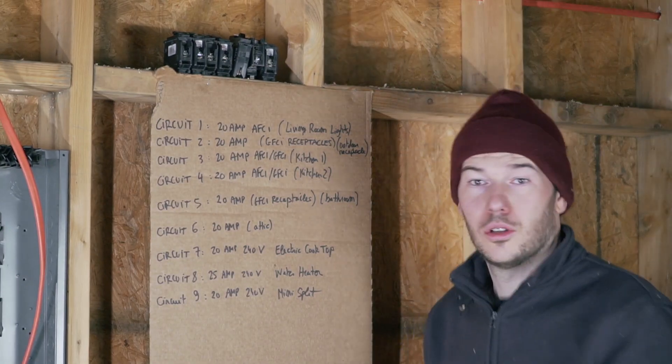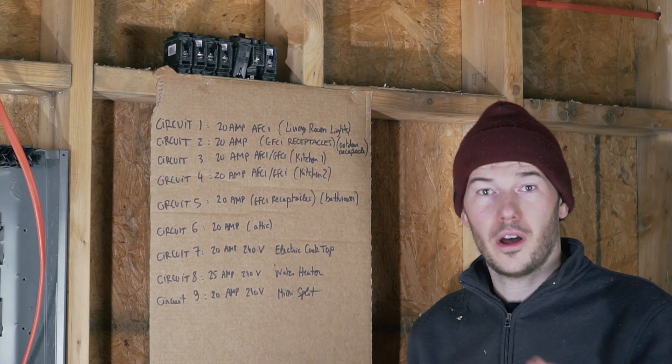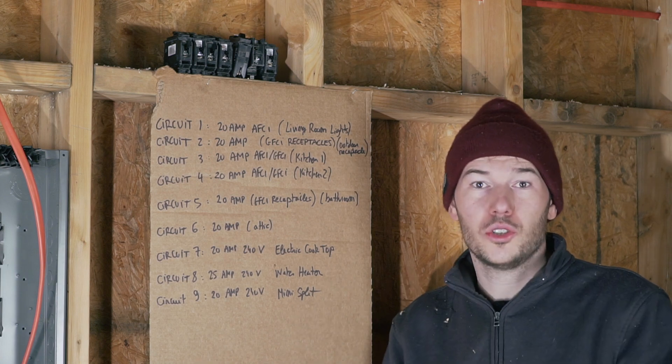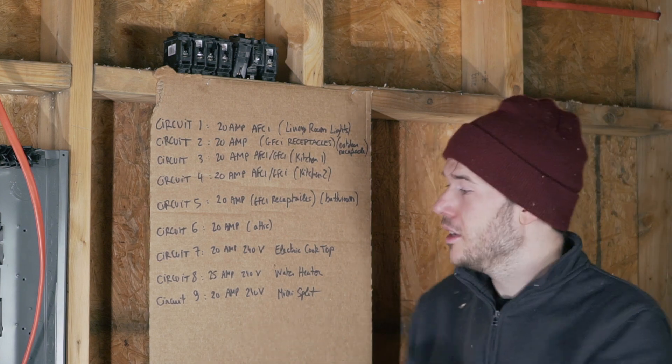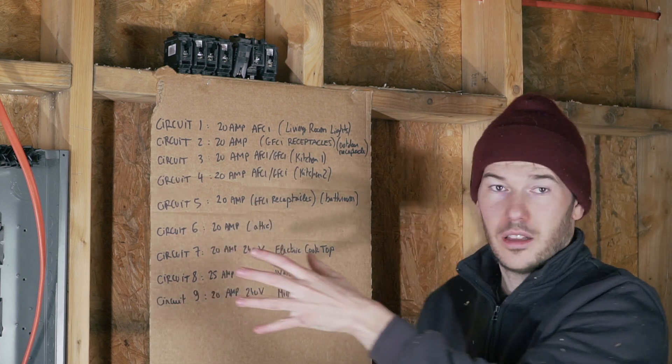One of the things that took me the longest to figure out is what kind of breaker to use. That is pretty much defined by code requirement and what you're going to put on your circuit. Here is a summary of the nine circuits in this cabin — everything that I'm about to put in this electrical panel.